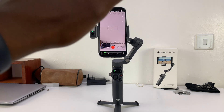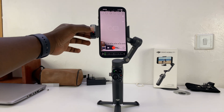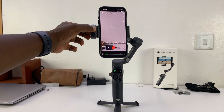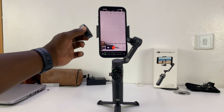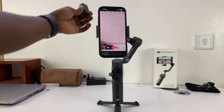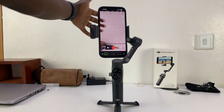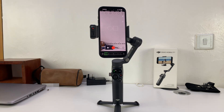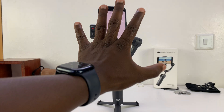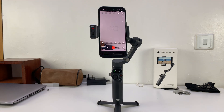You can stop tracking anytime by showing the five-hand gesture once again, and it's going to turn back red. Then you can remove it and put it the other way around. If you want to use the back camera, attach it the other way and it's going to track whatever is on the other side. Prompt it by giving the five-finger gesture like that, and it's going to start.